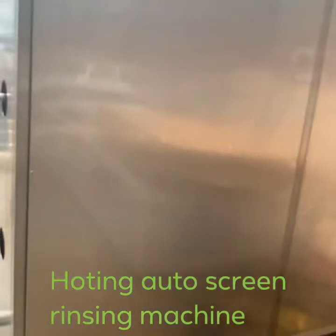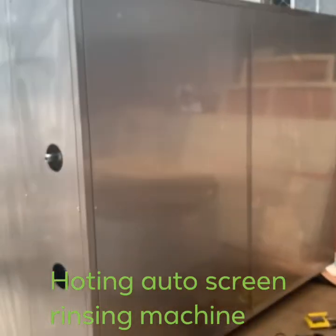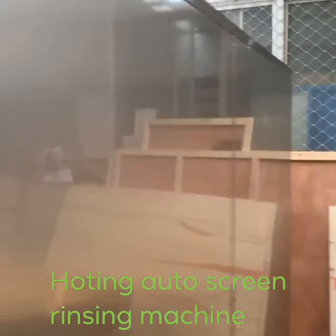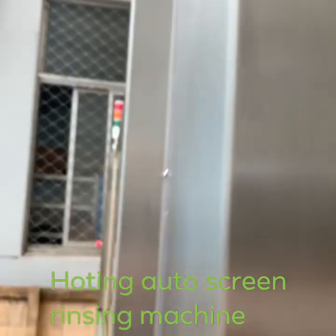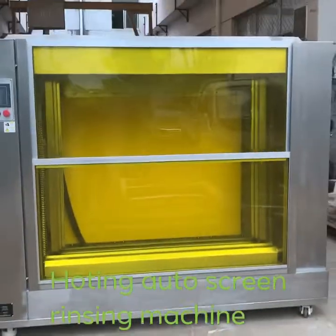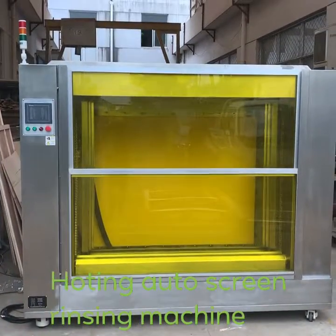This is the backside. Unit 304 is standing by and ready to send to our distributor.